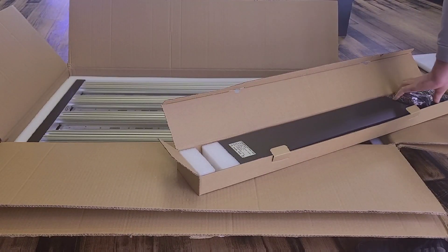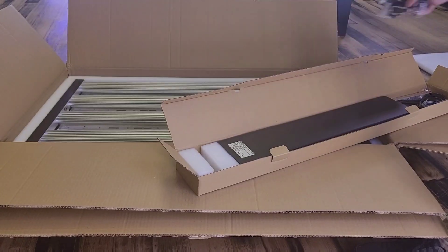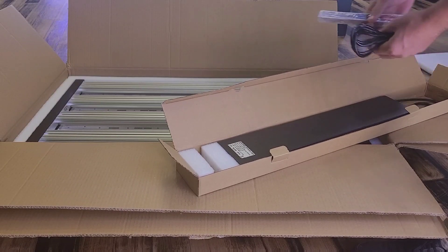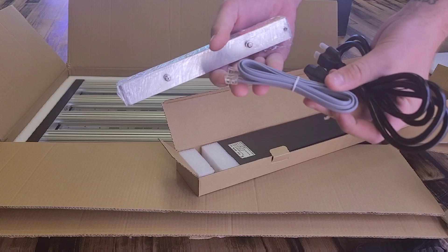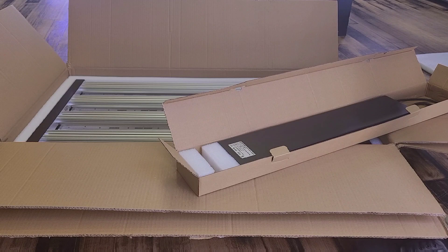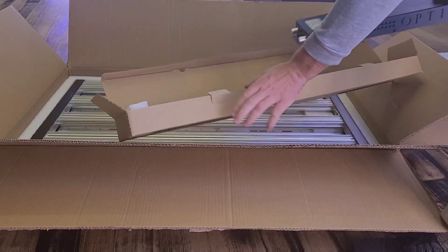We have all the accessories that you're gonna need to get this light up and running — four rope ratchets, all your power cables, an RJ11 cable if you're going to use the master controller, a mounting bracket with your own personal screwdriver in there for you as well. When you open the box you're going to see your driver in there, so let's pull this driver out.